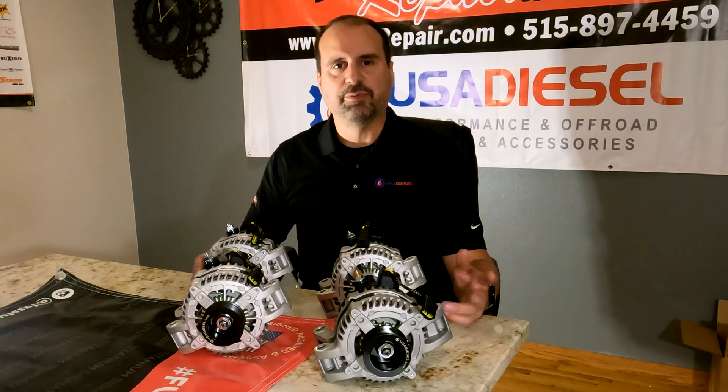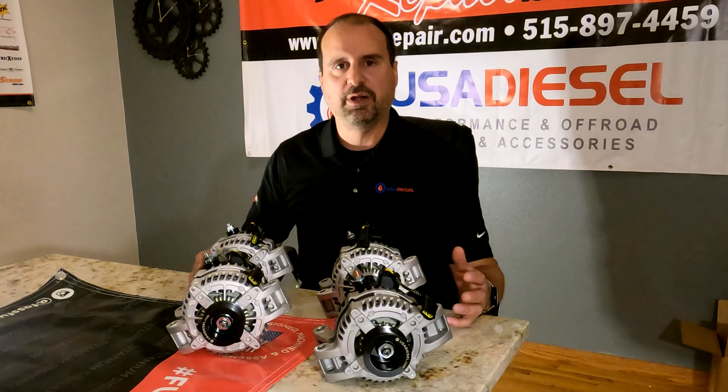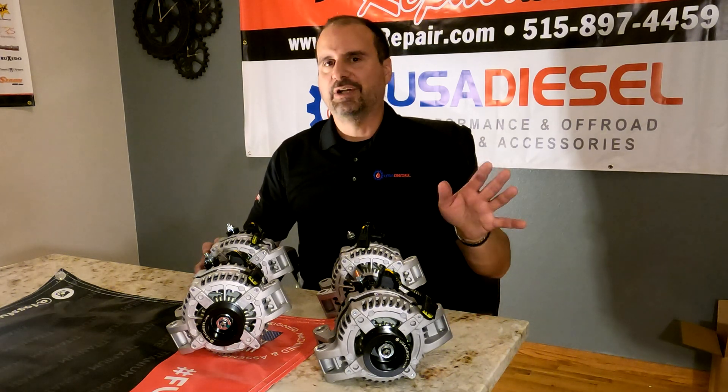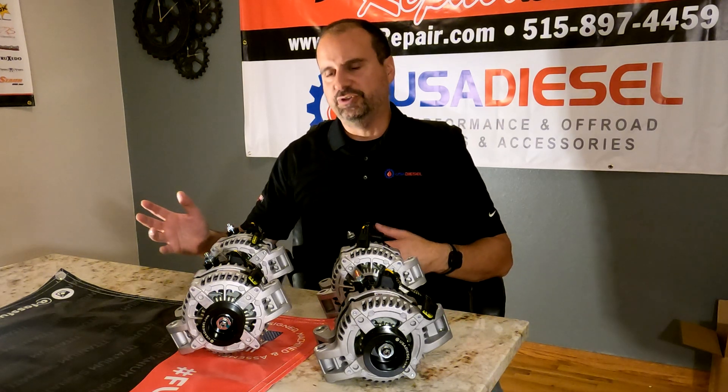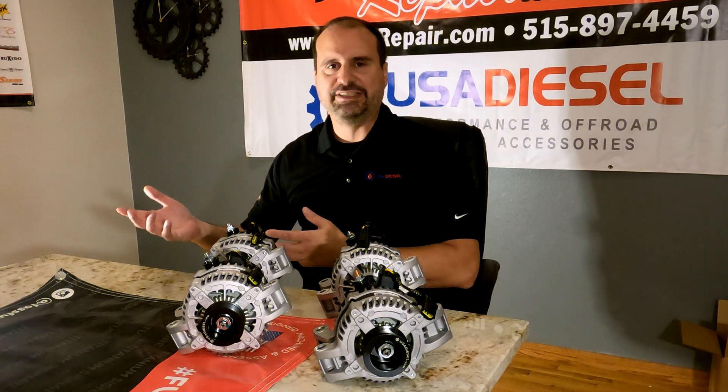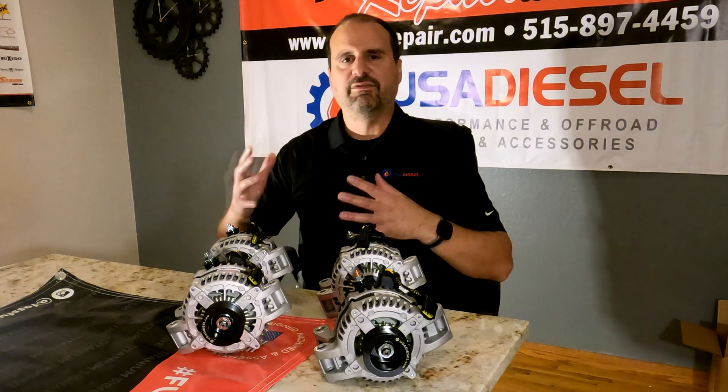They go ahead and solve a lot of problems for you. Which one you need for your Power Stroke 6.0L depends on your application. What part of the country do you live in? Do you have long trips or short trips? Do you have aftermarket auxiliary accessories? What do you have going on?